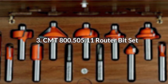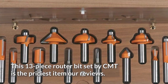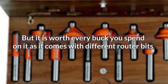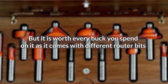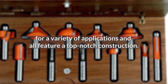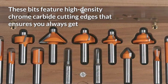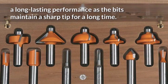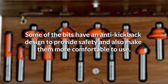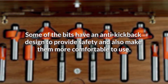3. CMT 800.505.11 Router Bit Set. This 13-piece router bit set by CMT is the priciest item in our reviews. But it is worth every buck you spend on it as it comes with different router bits for a variety of applications, and all feature a top-notch construction. These bits feature high-density chrome carbide cutting edges that ensure a long-lasting performance as the bits maintain a sharp tip for a long time. Some of the bits have an anti-kickback design to provide safety and make them more comfortable to use.